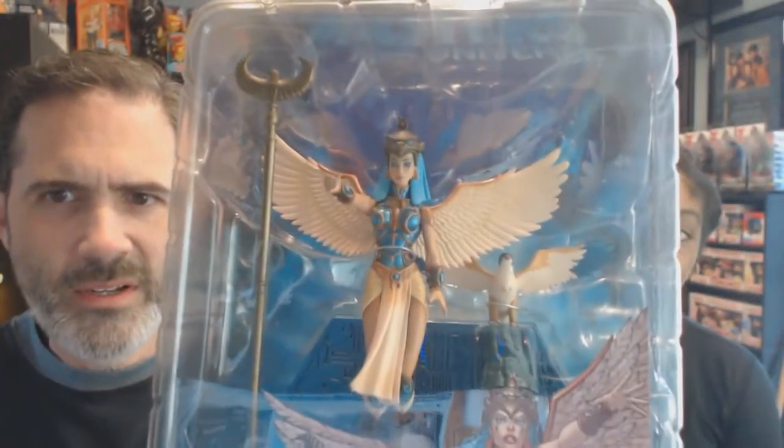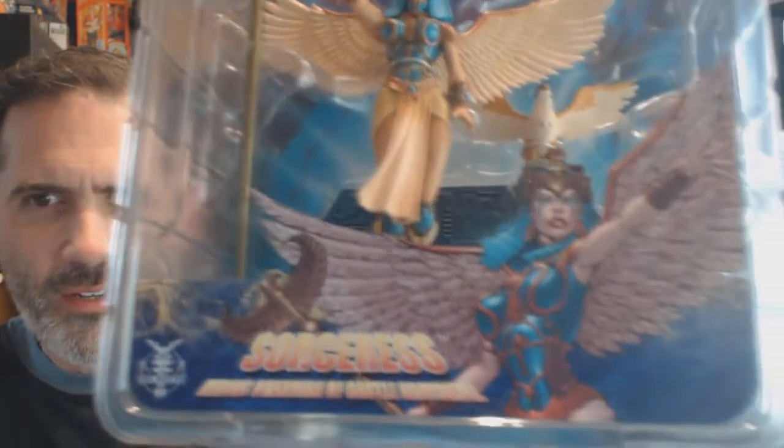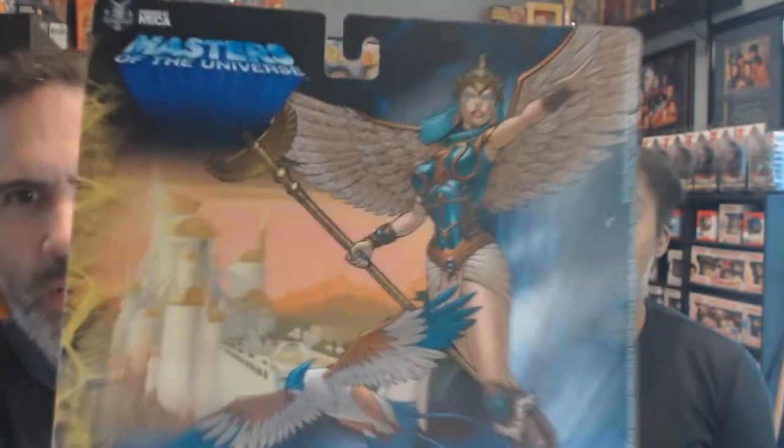I really like this Neca Four Horsemen Sorceress mini-statue, which is really nice. It's from Series Three — they came out with five series — and the artwork on the back is really nice. This is the Sorceress from the 200x series.